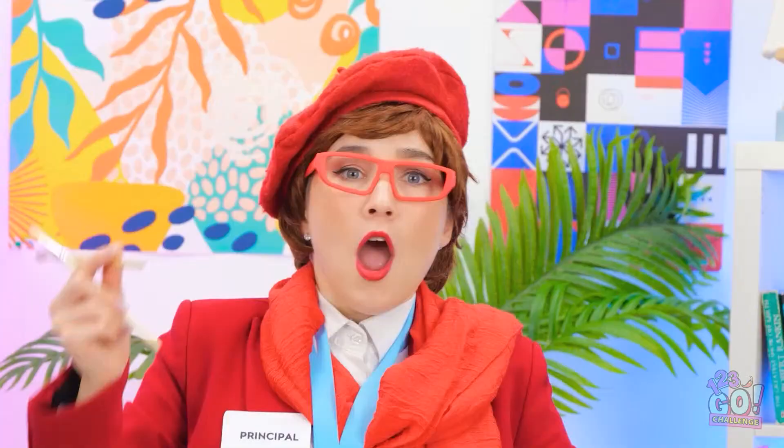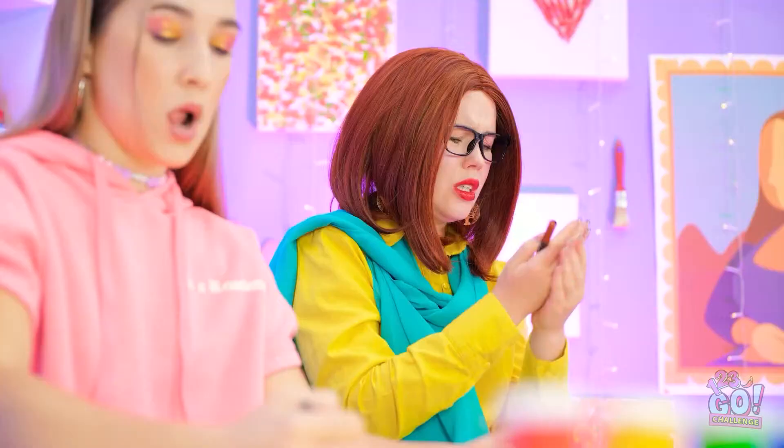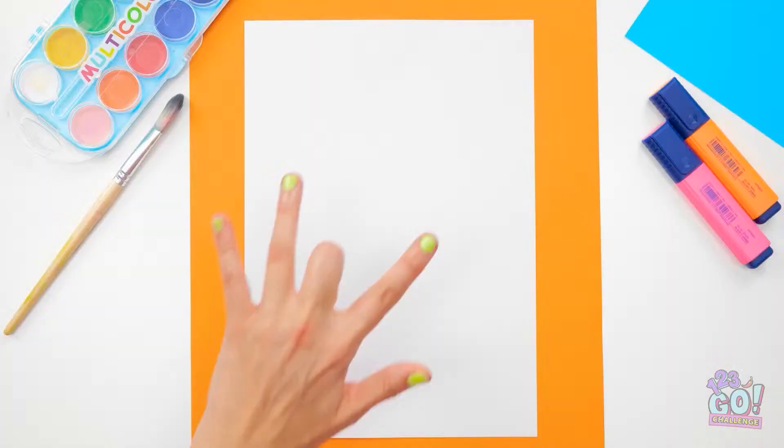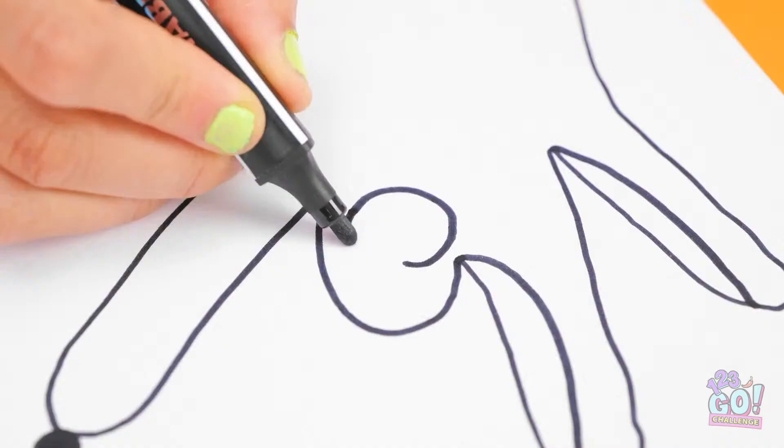Hey! I think I have an idea! I can use my hand as a guide. Because once I have the outline down, I can get creative with all the details. Trust me — this is gonna turn out awesome.